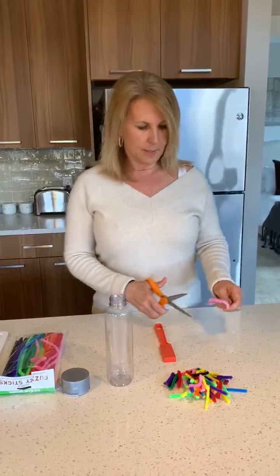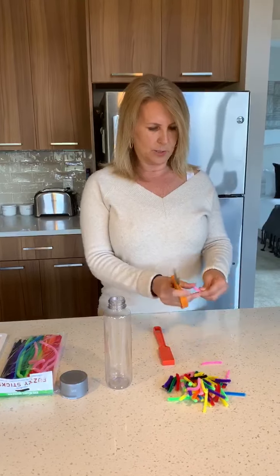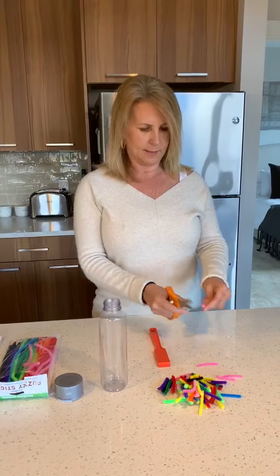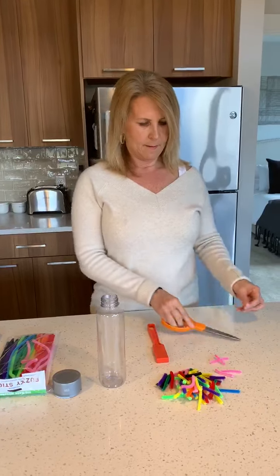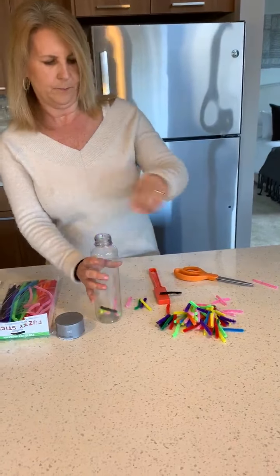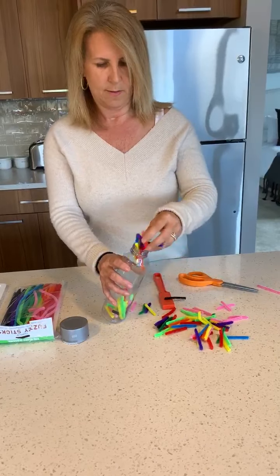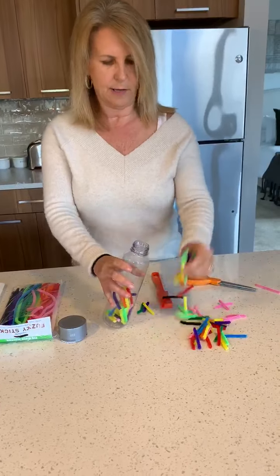What we're going to do is take our pipe cleaners and cut them — mom and dad can help you cut them — into one or two inch pieces, just like this. Then we're going to stuff them all into our water bottle. It's nice to have all the different colors.